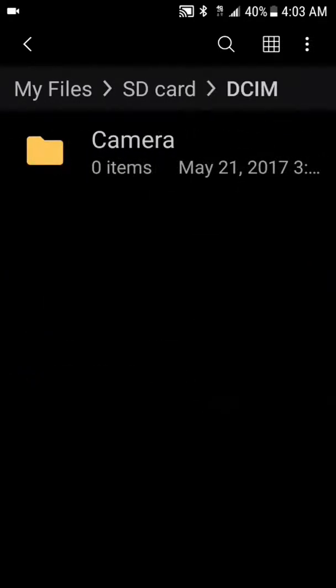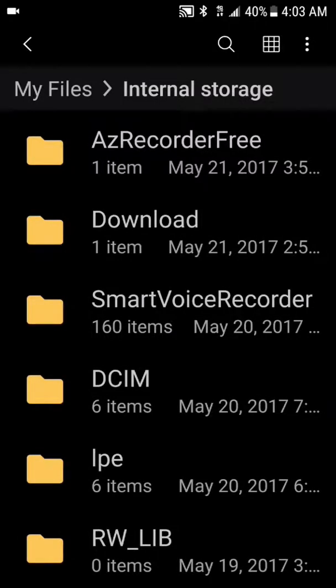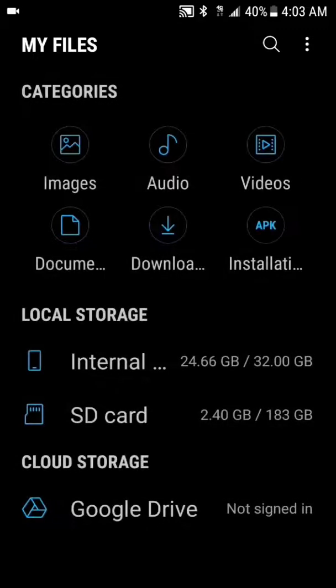We're gonna click on camera — there's nothing in it right now, it's empty. Let's go back and see — the gigabytes went up. Now my playlist is on my SD card, and that's one thing I like. You can see it went up.